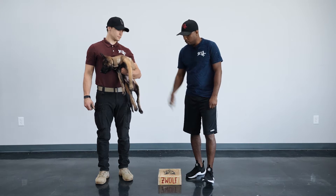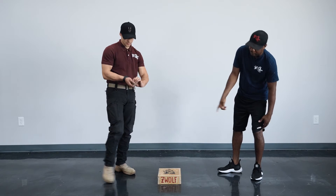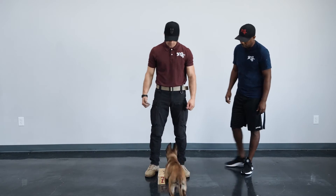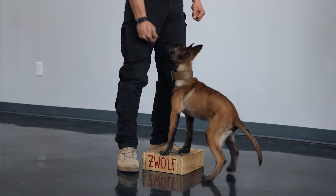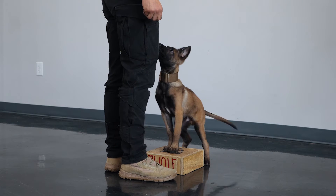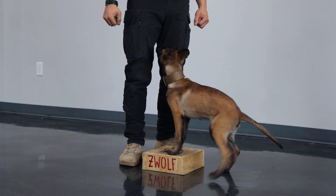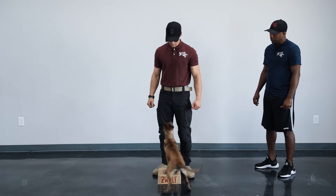So Xander, will you start off by placing your puppy on the box and demonstrating to everyone how you get him to use his rear end. Go to your right. Reward. Go to your right. Reward. Go to your left. Reward. Go to your left. Reward.